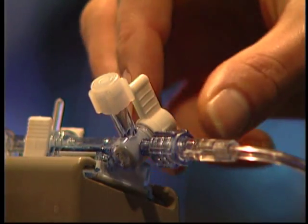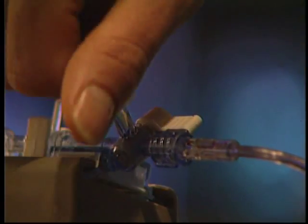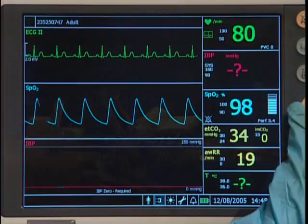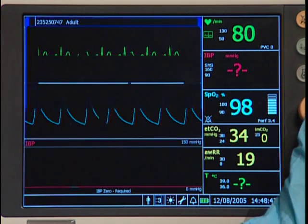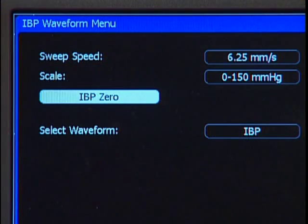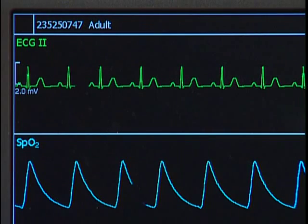To zero the transducer, turn off the stopcock to the patient and open the transducer to atmosphere. Open the IBP waveform menu and click on the IBP zero button to begin the zeroing process.